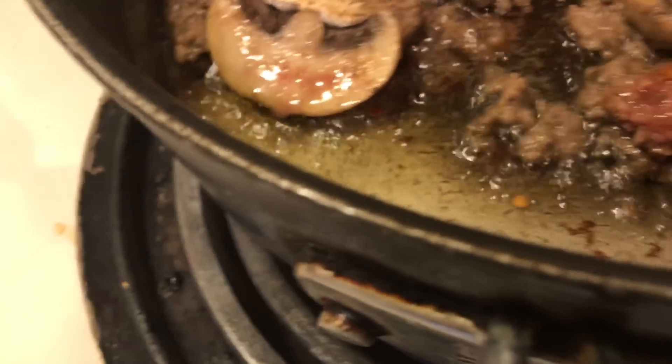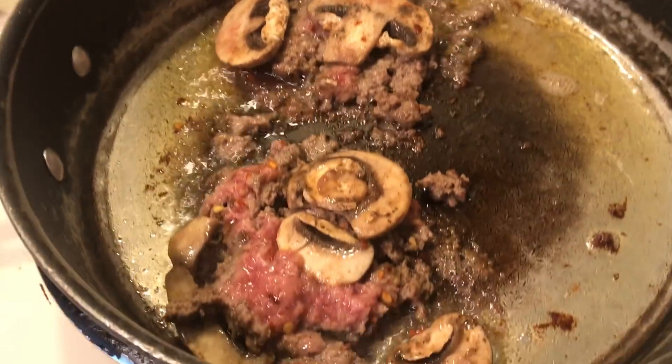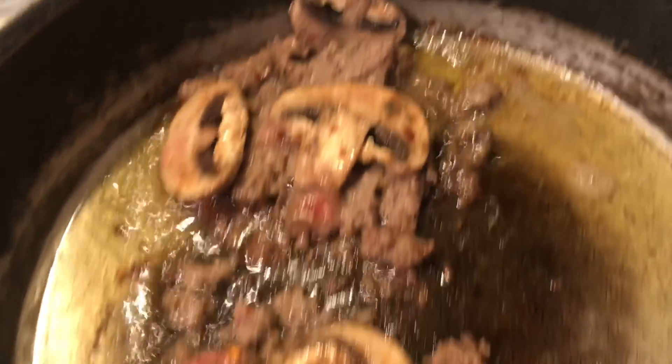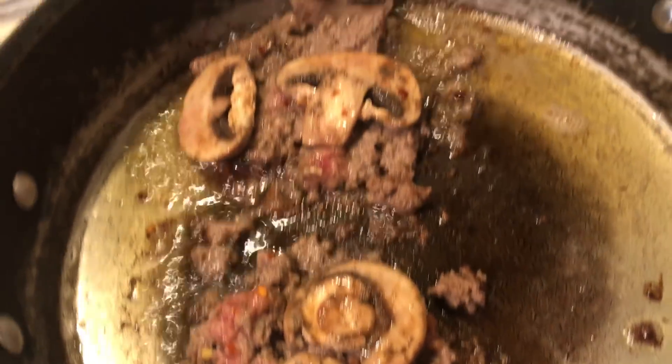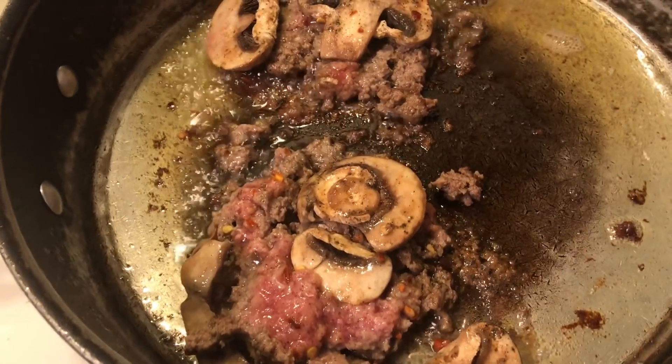If you do happen to have some — Walmart has frozen mushrooms, and I used to get a couple packages. Those come in handy for spaghetti. I should have made these on my grill, but too late now. I'm going to flip these.